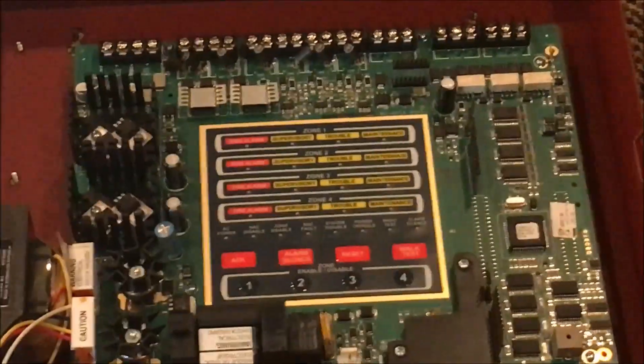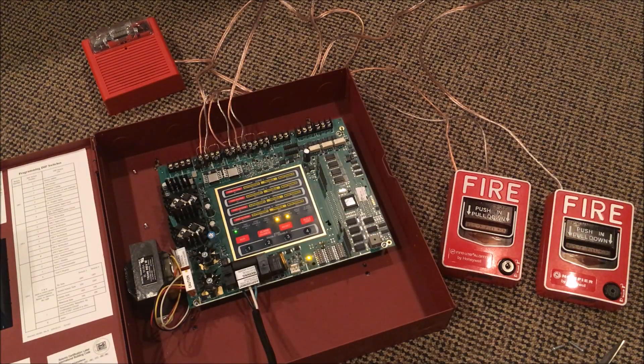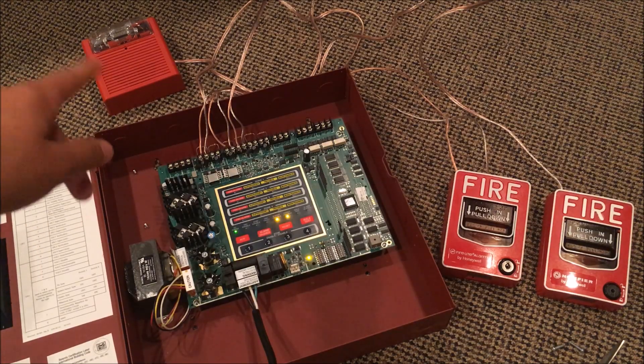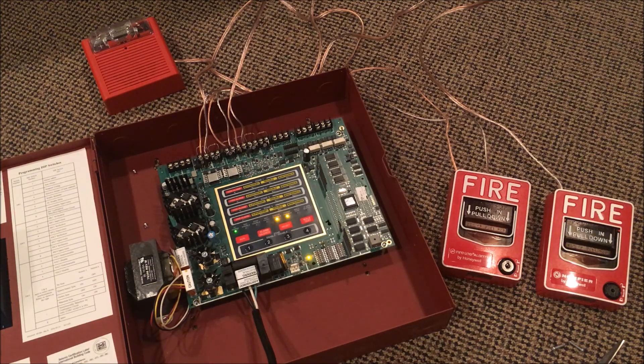So yeah, that's cool. I'm gonna wire it up real quick and I'll be back in just a second to test. All right guys, so I wired up zone one and zone two. I have the Wheelock AS into NAC one, and I have the Firelight BG12L into zone one and the Notifier BG12 — Notifier by Honeywell pull station — into zone two. I do have selective silence on and Wheelock sync on, which is dip switch five and six on the third row.